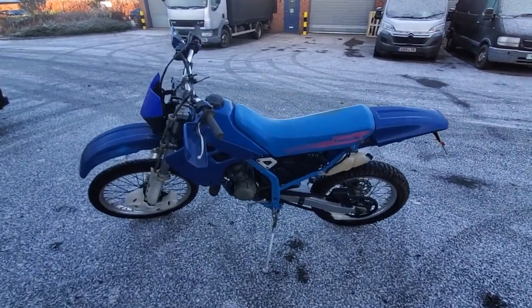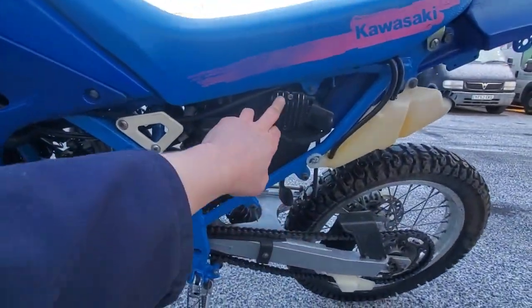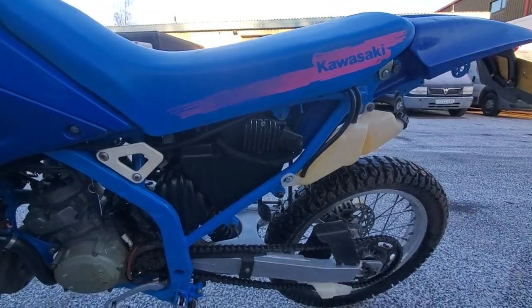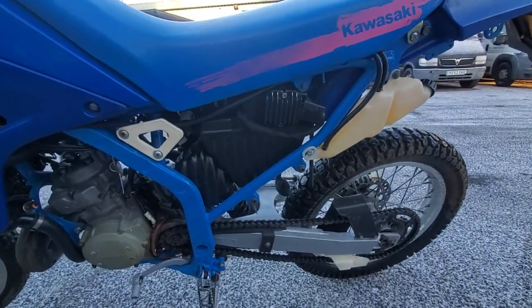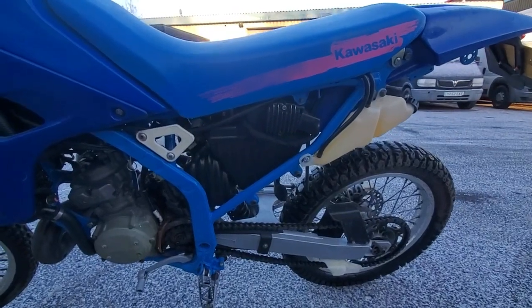The basic reason it failed in the first place was the regulator here — the original Kawasaki one, a six-wire unit, had failed. So I've wired in a slightly different type of unit: this is a five-wire Yamaha unit off a YCF125. That's now charging the battery up as it should be.